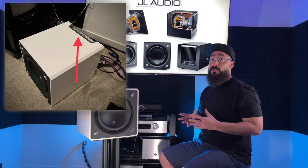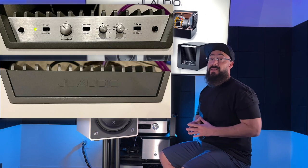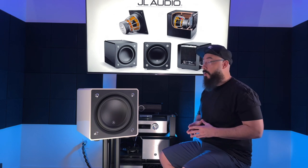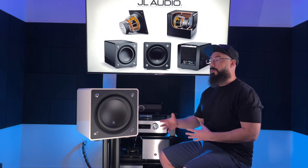Another standout feature is the top-mounted controls. They have a nice little cover, and you can adjust phase and polarity independently. It's got 1,200 watts RMS, which is a hell of a lot of power in a compact enclosure, and it looks good.